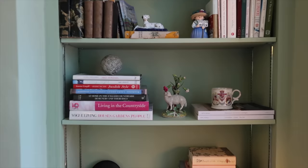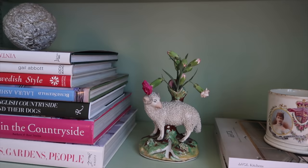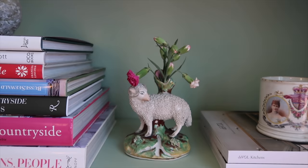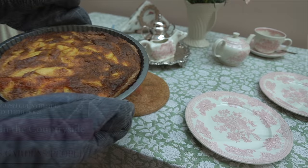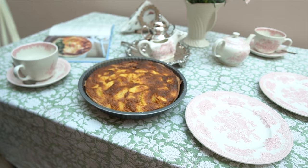You might have seen this one in last week's video — this lovely Staffordshire Spill Vase. I actually got inspired by watching Sense and Sensibility with Emma Thompson and Kate Winslet. I saw this spill vase and thought it would look so nice in this house. So that's the tart — it looks very nice, and it will have some icing sugar on top.